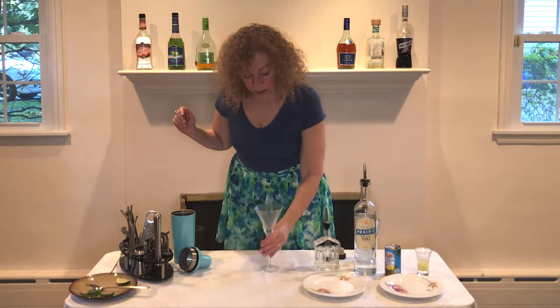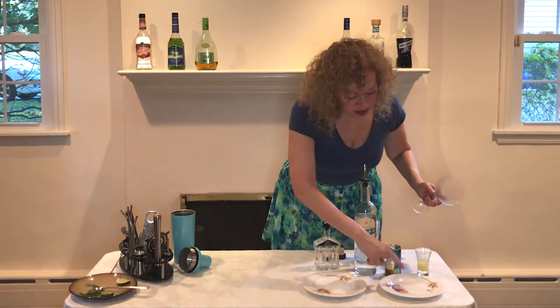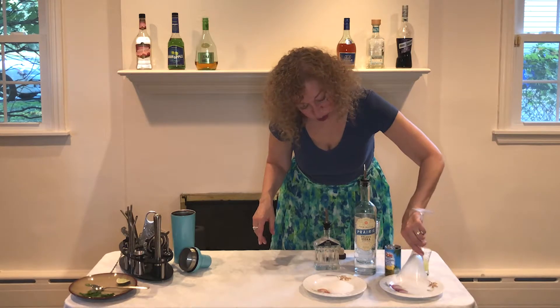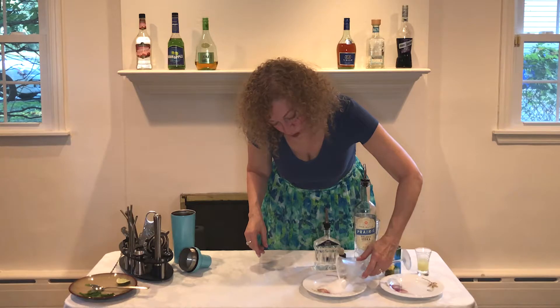We're going to start by rimming this glass with sugar. I already poured a little bit of vodka, which is one of the ingredients in the drink, onto this dish just to get the rim wet. And now we're going to coat the rim in white sugar.